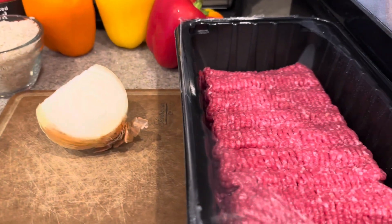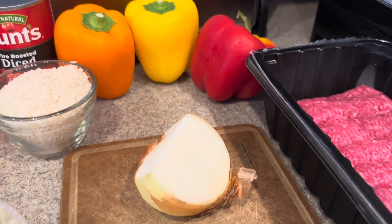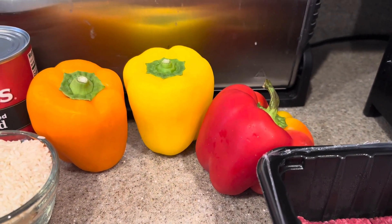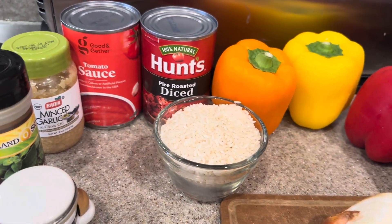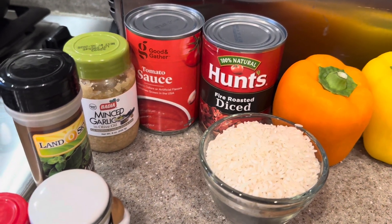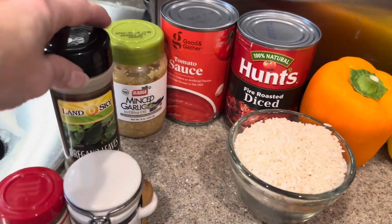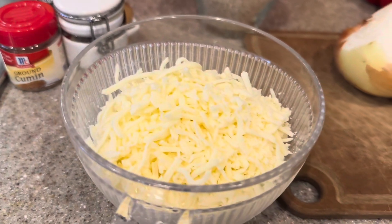For our ingredients, we'll need some ground beef, an onion — I like to use the sweet onions — some bell peppers. I like to use the orange, yellow, and red bell peppers. Some rice, we will cook that rice first, some fire roasted or just diced tomatoes, tomato sauce, garlic — you can use fresh garlic if you like, but I have the already minced — and then we have some oregano, some salt, some cumin, and some cheese.